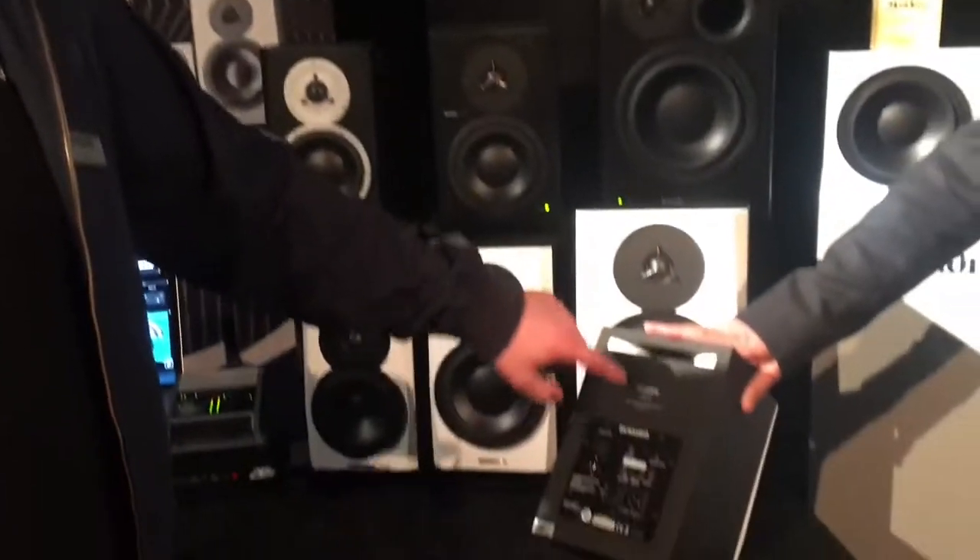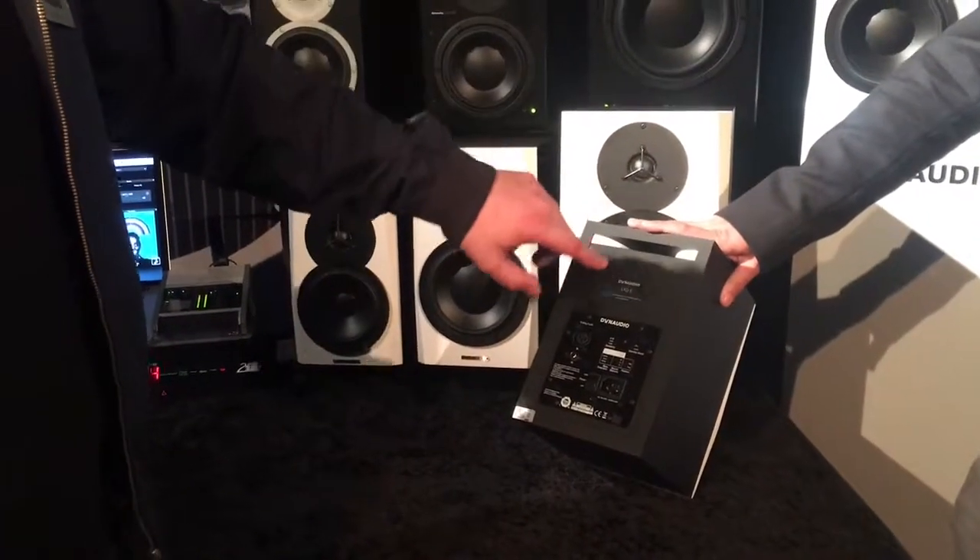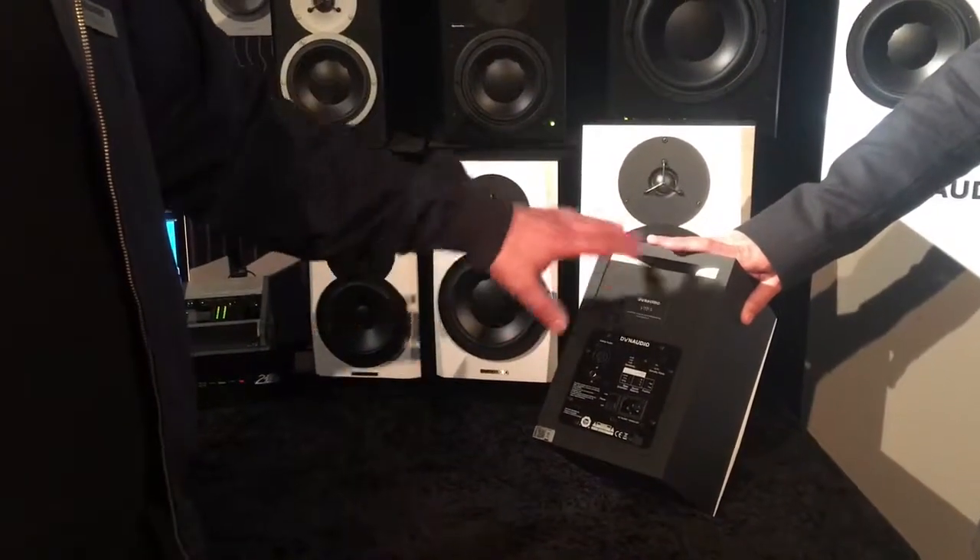A lot of people know — and we did that in former times as well — they have tiny switches for low, mid, and high frequency. Those switches have a bad effect on the phase. So this will just change and adapt the speaker to your room without having a negative effect on the phase.